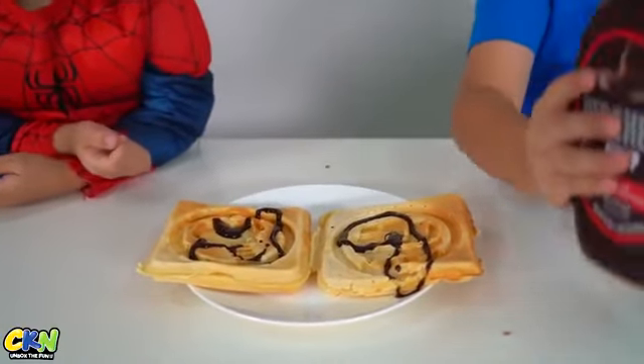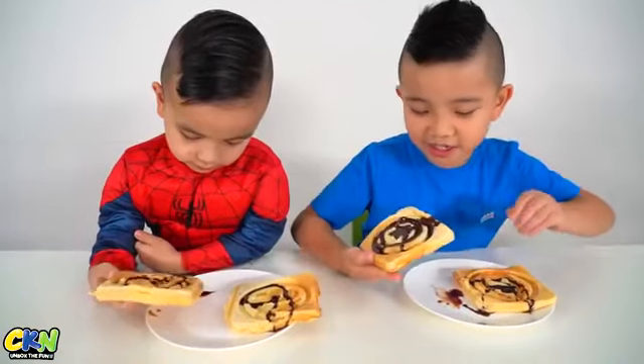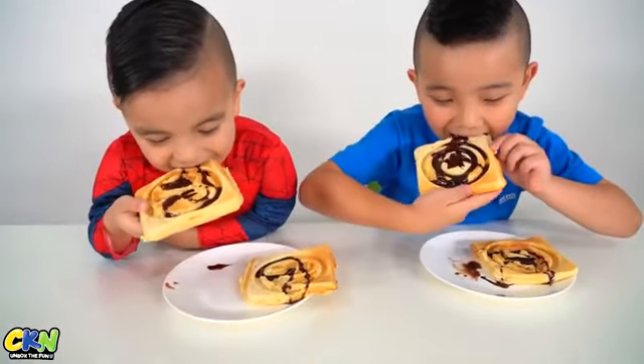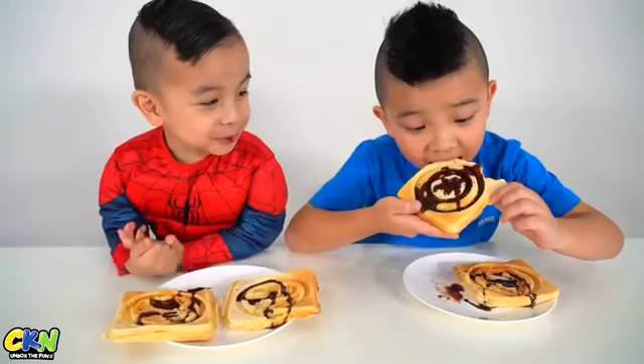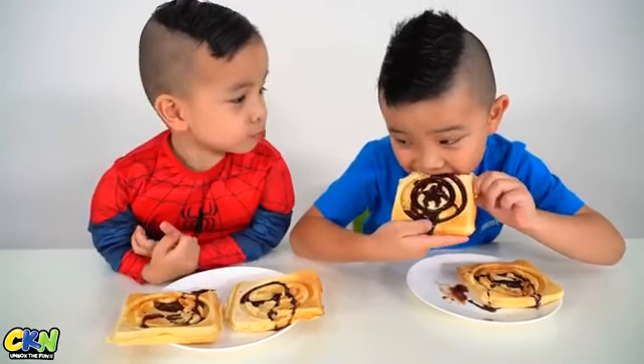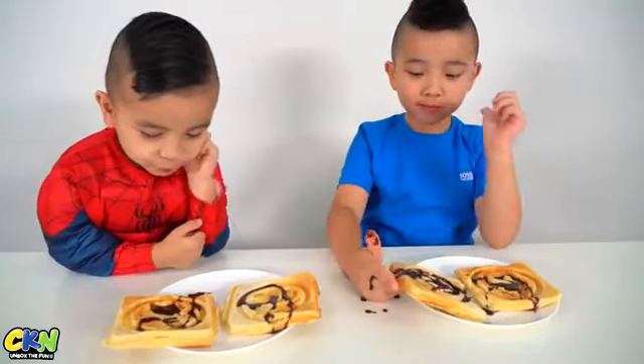Alright, there we go. Alright, let's taste it. See if it tastes good. Mmm! So yum! Mmm! So yum! Mmm! That's really good. Mmm, I know.